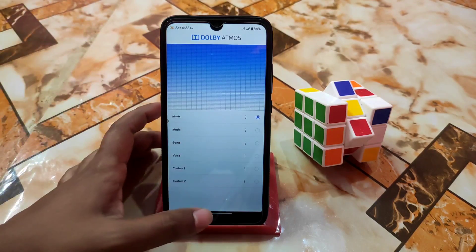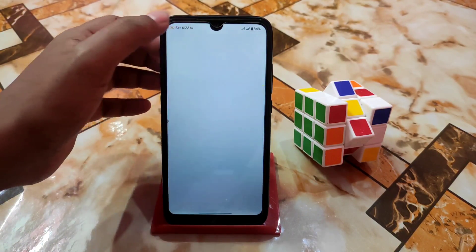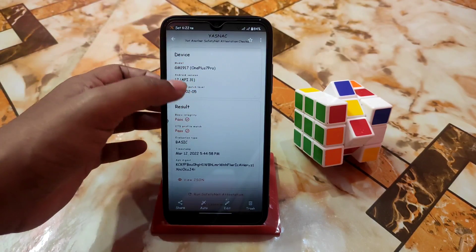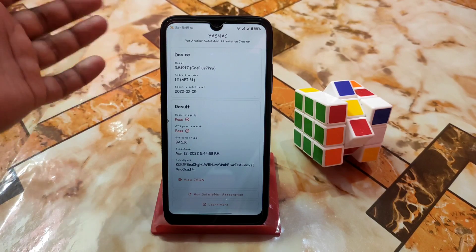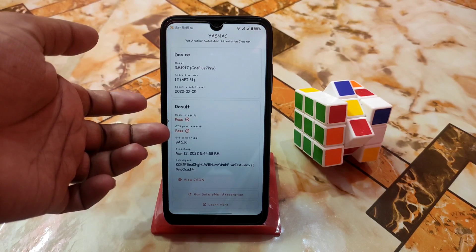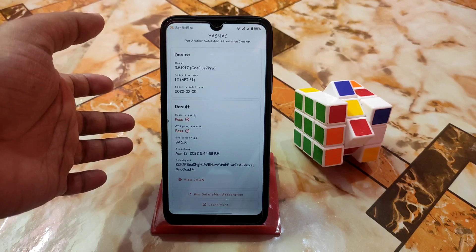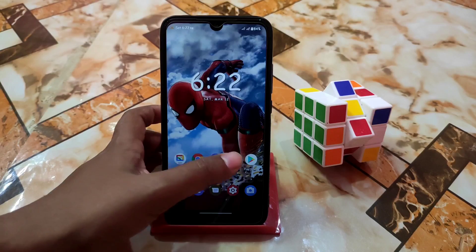Now let's talk about some basic things. I have taken screenshots here and I don't have internet right now, so I already took the screenshot earlier. This is the safety net checker — basic integrity and CTS profile both pass. So you guys don't worry — you will be able to use banking applications and any secure application, no problem.